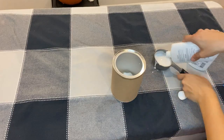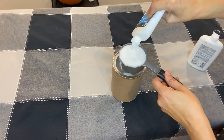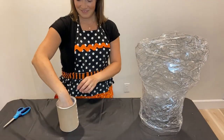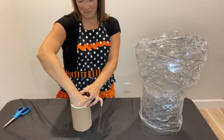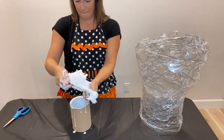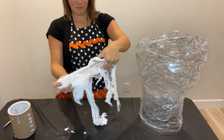To make the cheesecloth stiff, we need to make a glue mixture. We're going to need two parts glue to one part water — mix it together. Then you're going to cut your cheesecloth down to size, dip your cheesecloth into the glue mixture. You're going to want to squeeze out the excess glue, open it up slowly, and then drape it over your form that you've made.